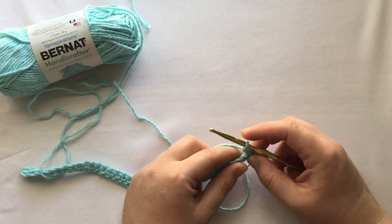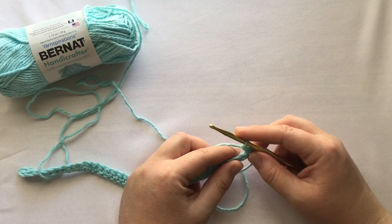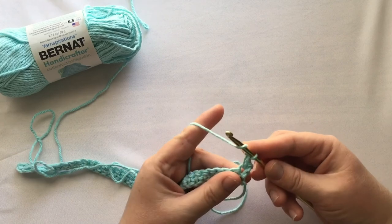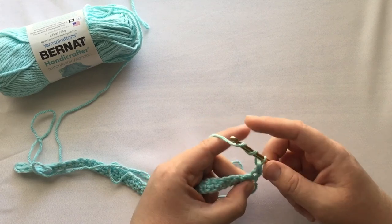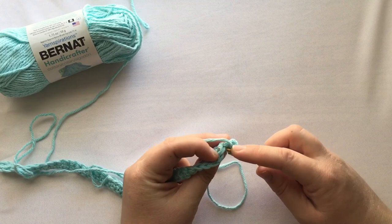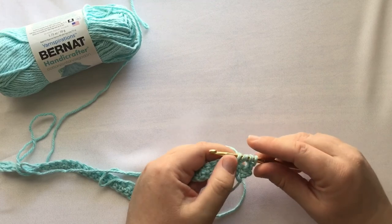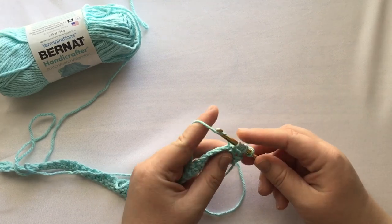The second part of the instruction is one treble crochet — one TR — in the next single crochet. TR is what they call a treble crochet, and it sounds harder than it is. Before you put your hook anywhere, you're going to wrap once, then wrap a second time, so you should have three loops on your hook. Then you're going to go into the next single crochet right here, put your hook through, grab your yarn, wrap around, and pull through — now you should have four loops on your hook.